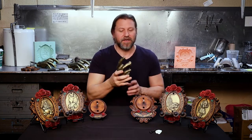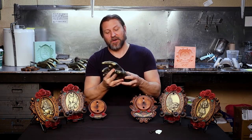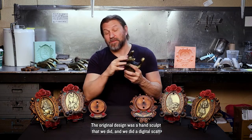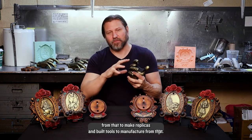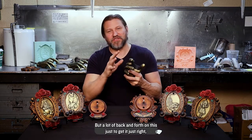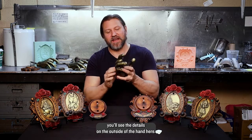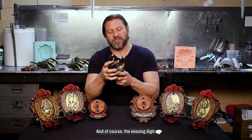Jerry's iconic right hand — you'll see the detail on this is impeccable. Working with the Garcia team, we had to make sure that we executed this properly. The original design was a hand sculpt that we did, and we did a digital scan from that to make replicas and build tools to manufacture from that — a lot of back and forth just to get it right. You'll see the details on the outside of the hand, Jerry's infamous palm lines, and of course the missing digit.